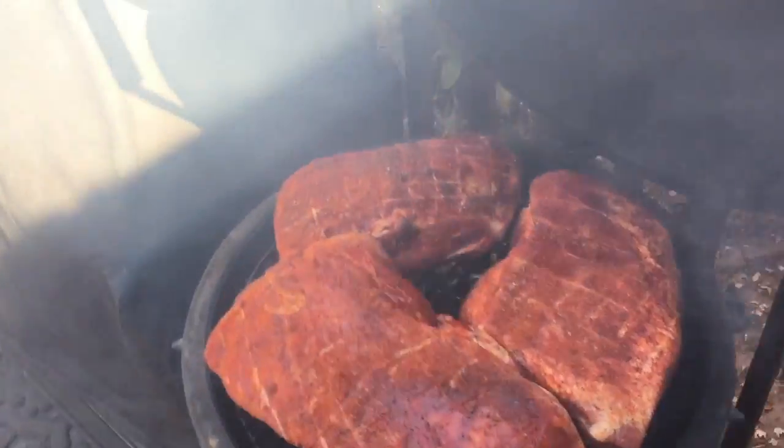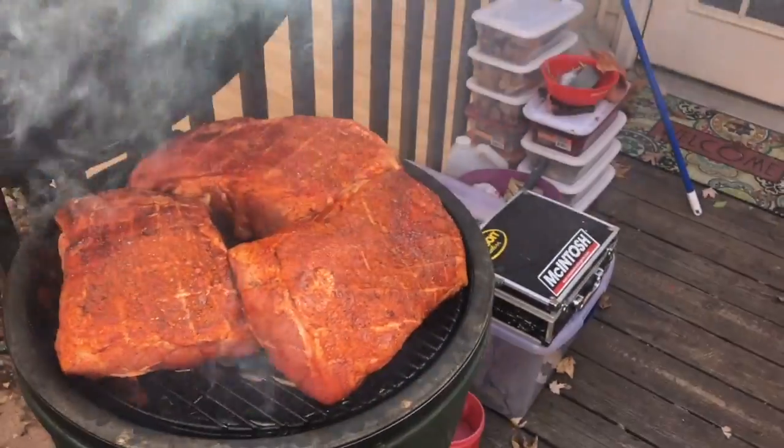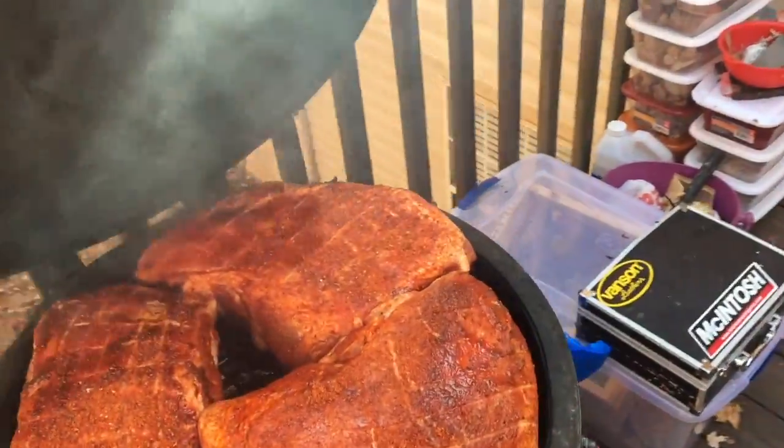I got the temperature right and I got the butts on the grill. There's three of them on there and I'm just going to close it down and let those guys cook.